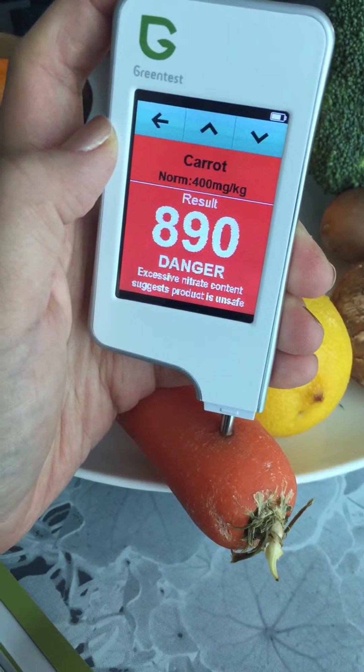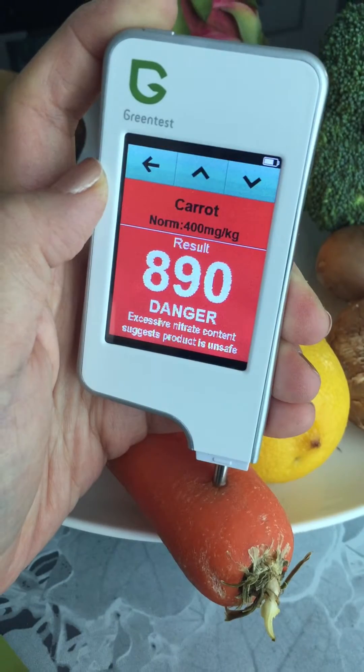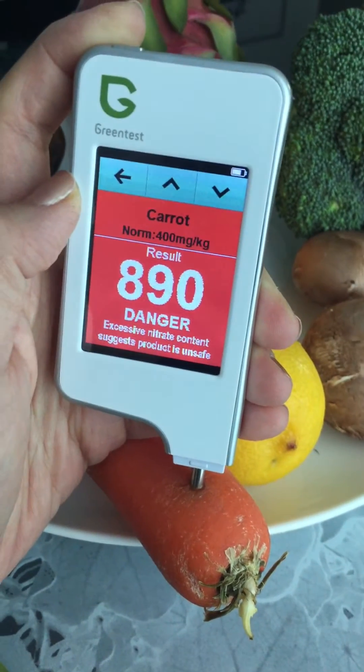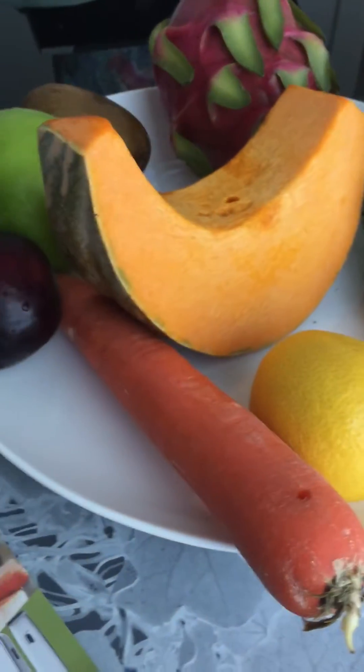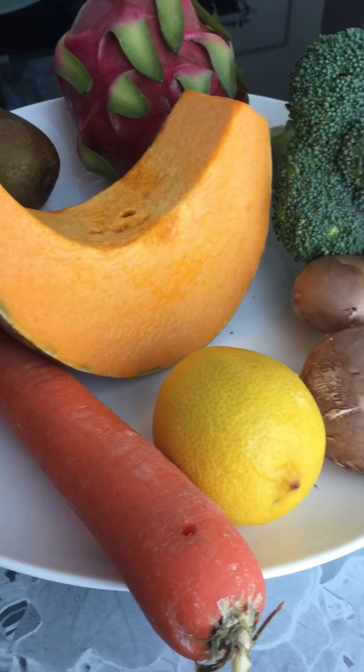The norm is around 400 — oh my god! This is a non-organic carrot and it's reading at danger level. Oh my god. Well, what should I do with this carrot? That's bad news.